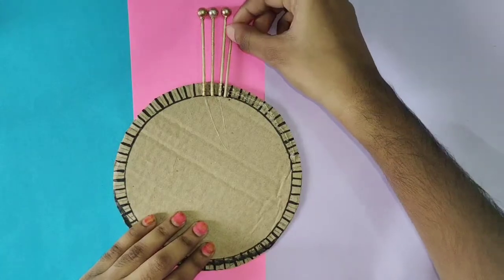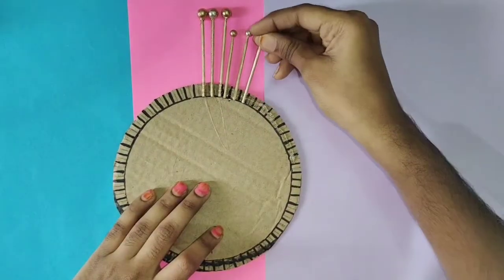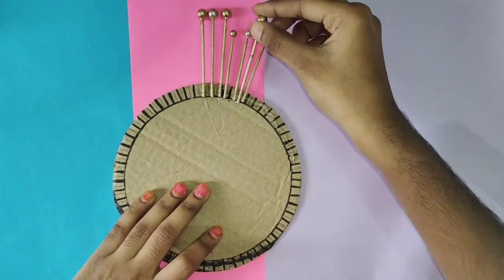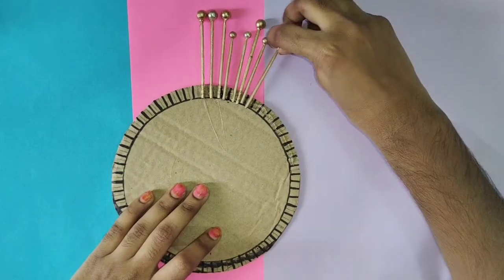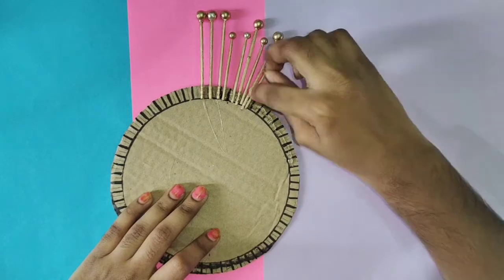It is very simple to assemble the sticks. For the beads, you can roll it with clay. You can roll it with tissue paper. You can also roll it with cotton balls. You can use gold paint.